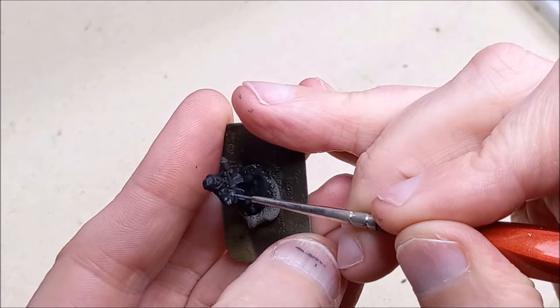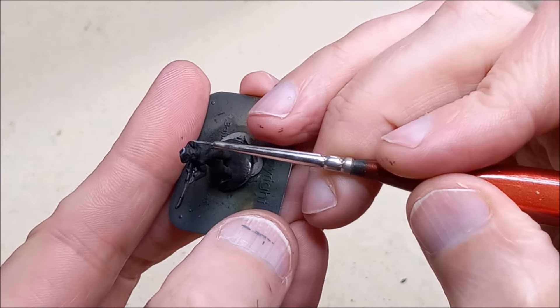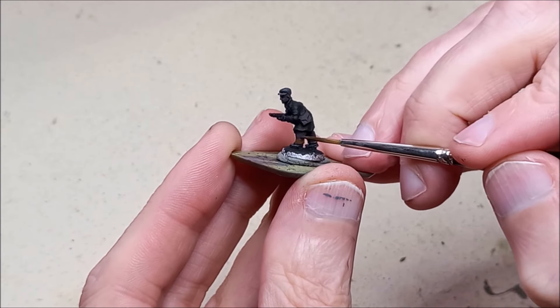We're going to apply that same process to the metallic parts of rifles, machine guns, and so on. Once again keeping the highlight to a minimum so it just helps make the thing pop rather than dominate the finished look.